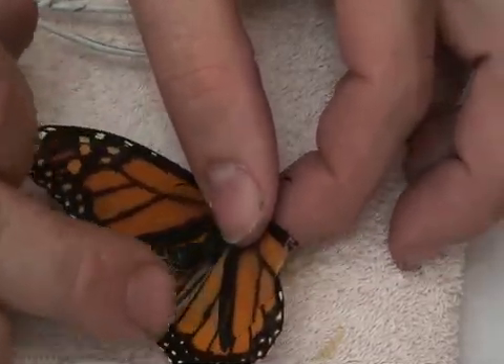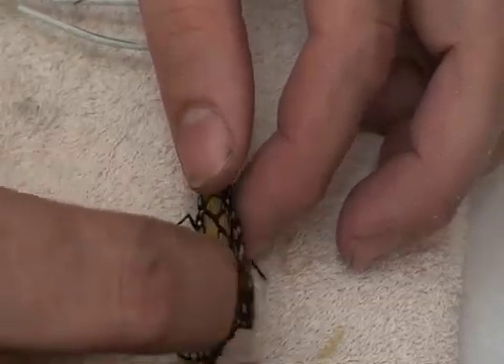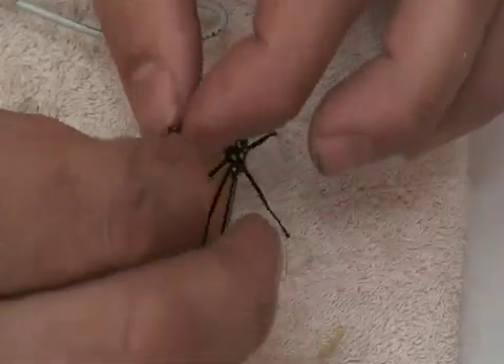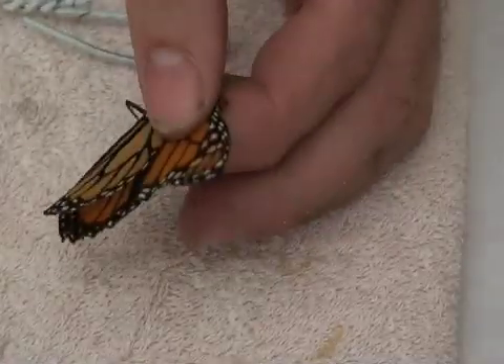It's called a forewing, and what we would normally do is: if the damage covers no more than about 40% of the wing, you can line up the two wings — making sure everything else is out of the way — and cut the wings to match.